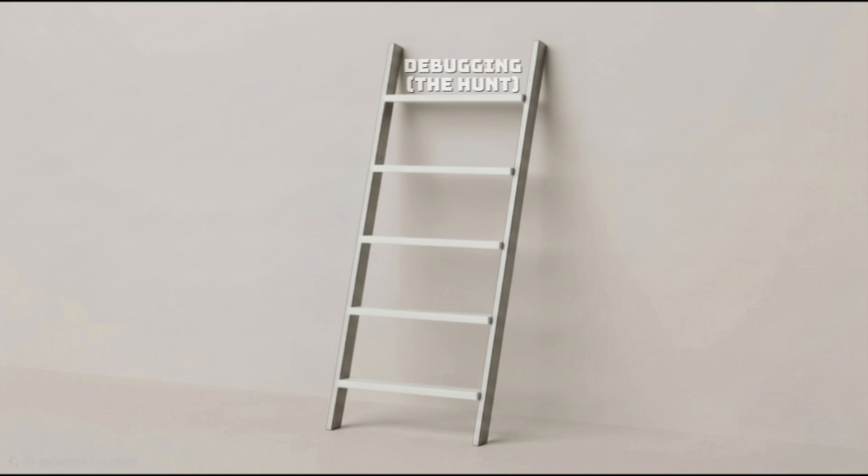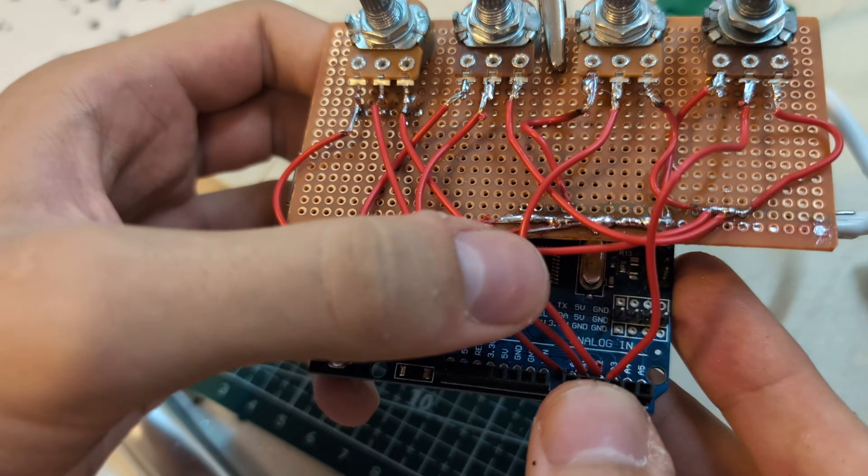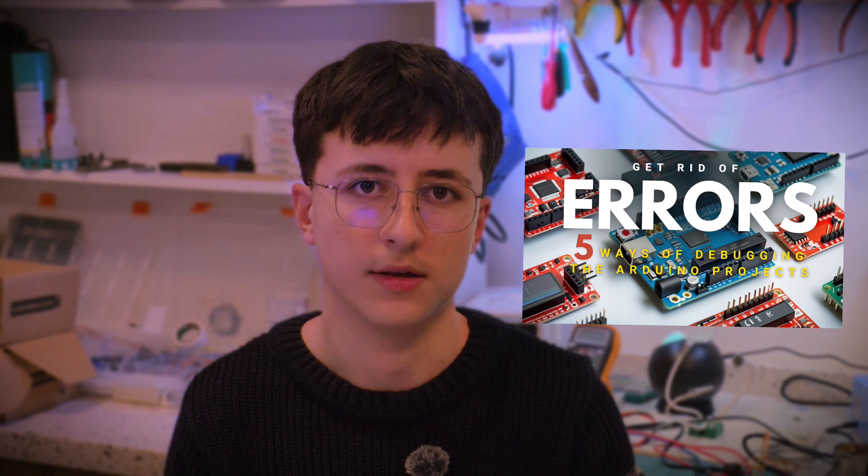And finally, level five — perseverance, or as I call it, the hunt. Beginners panic when things break; they think they failed. But engineers expect things to break. In fact, if it works the first time, we get suspicious. Debugging is the ability to find what's holding your project back from working properly. The problem could be a bug in the code, a short circuit, the power supply, or whatever. You hunt the problem down and you fix it. That feeling — breaking down the problem and fixing it — that is the highest high in engineering. If you can fix a system that you broke, you can build anything. If you want to learn more about debugging methods, you can watch this video on my channel.